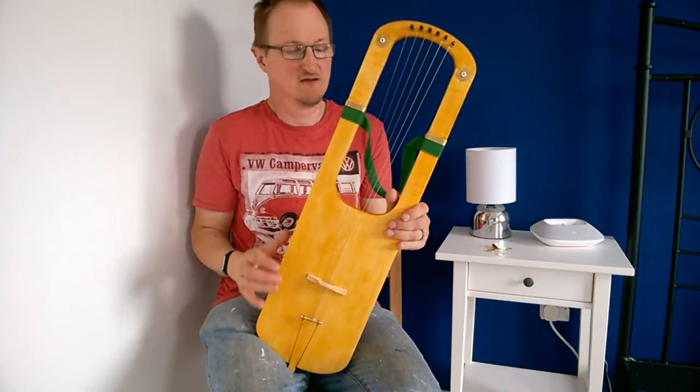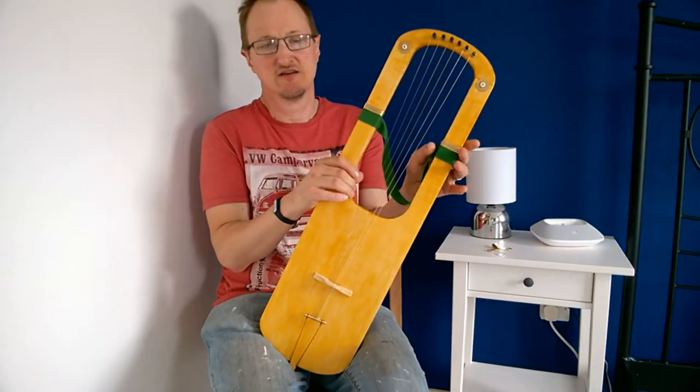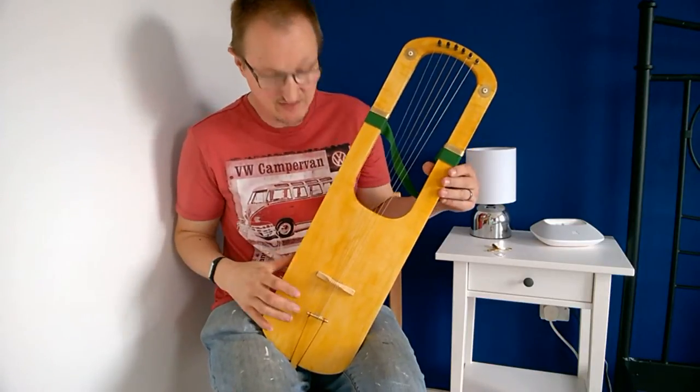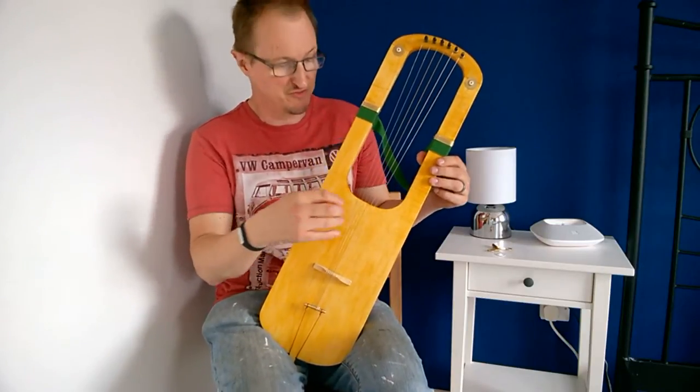My name is Michael J. King. Today I'm showing you one of my wire-strung Irish lyres. This one is tuned to the key of D. In this example it's a D-minor modal tuning.